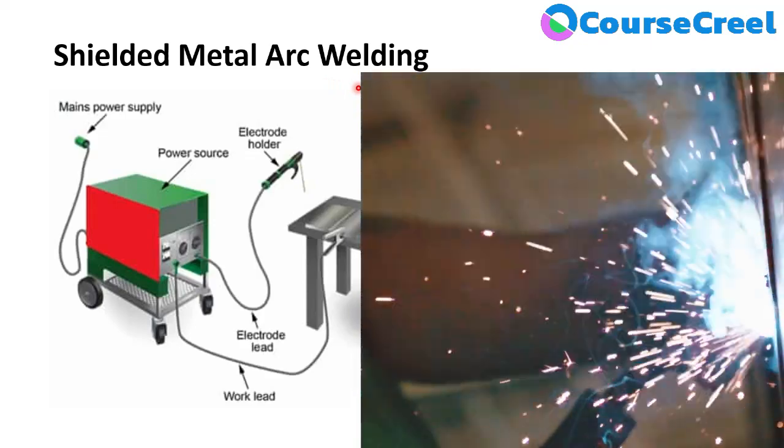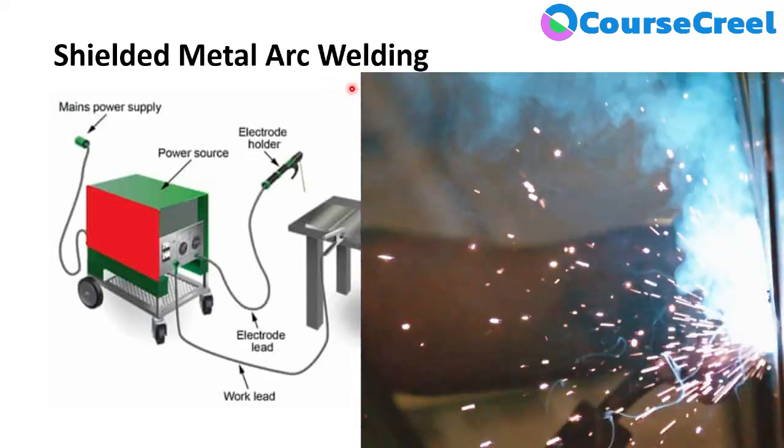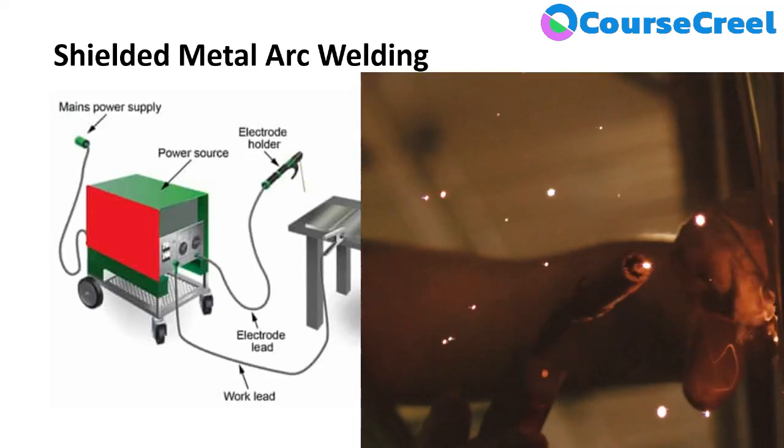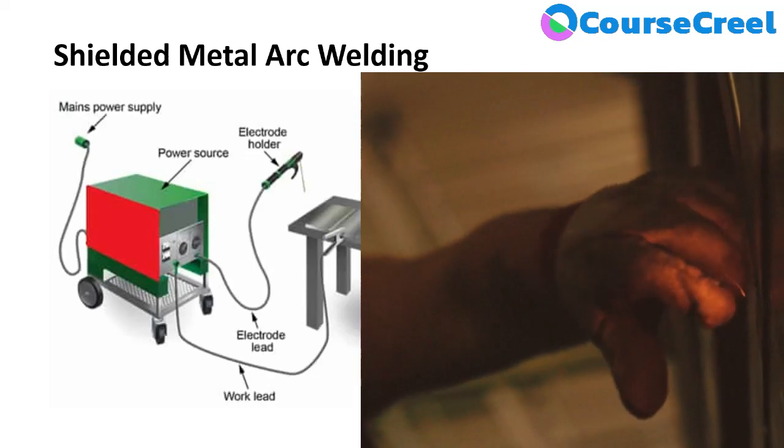Because of these advantages, Shielded Metal Arc Welding is the first choice of all manufacturers. I hope you understood all the concepts related to Shielded Metal Arc Welding.